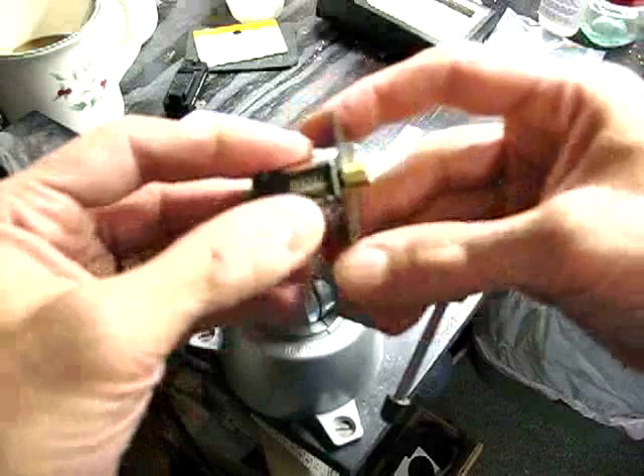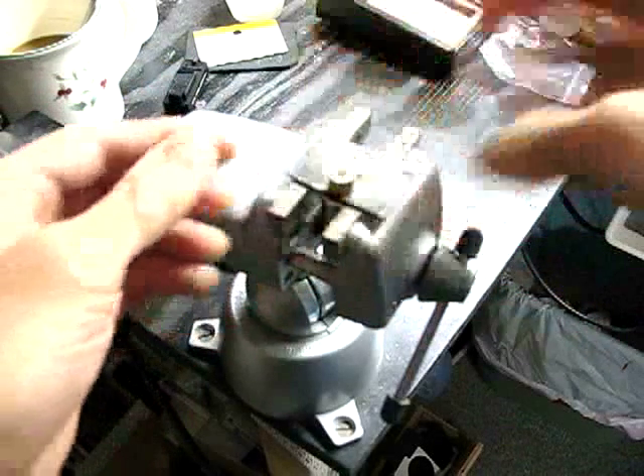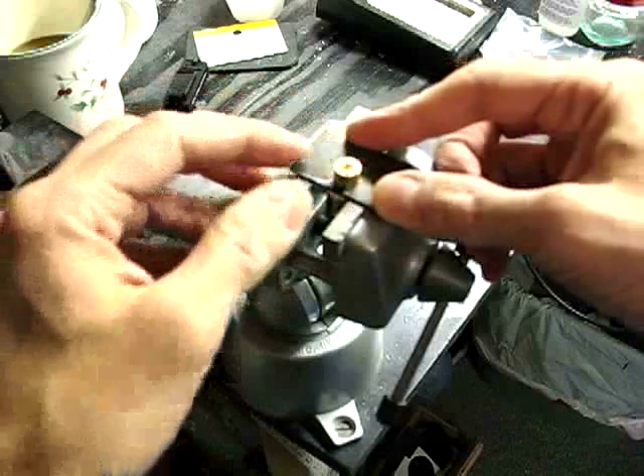I'm going to slip the plate in behind the flywheel and suspend the motor in this jeweler's vise. Now it's important here — you don't want this motor clamped in here. You just want it hanging by the flywheel.